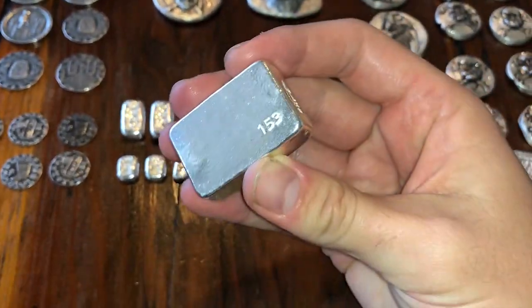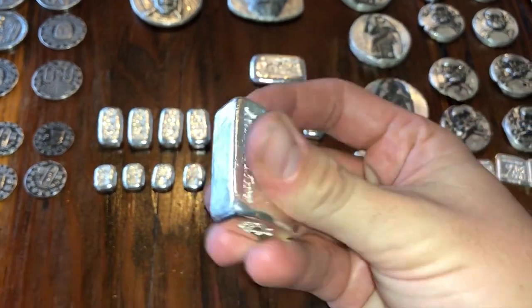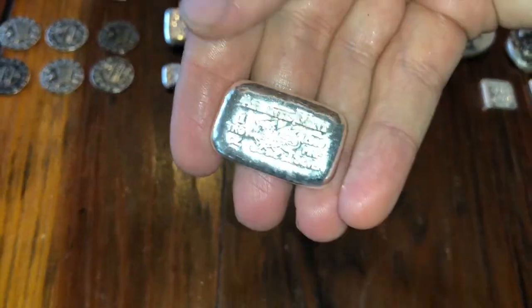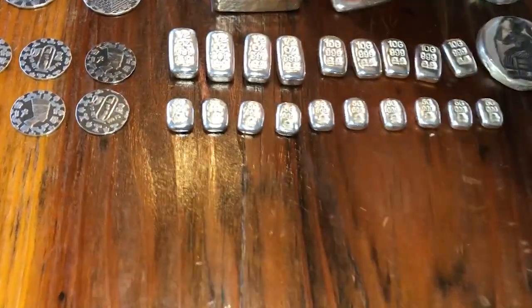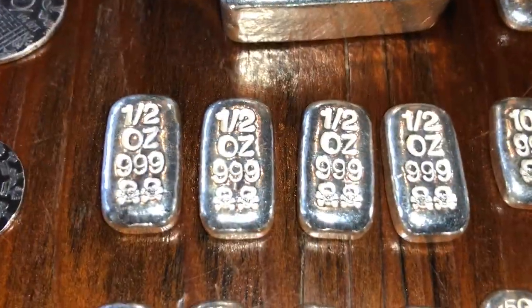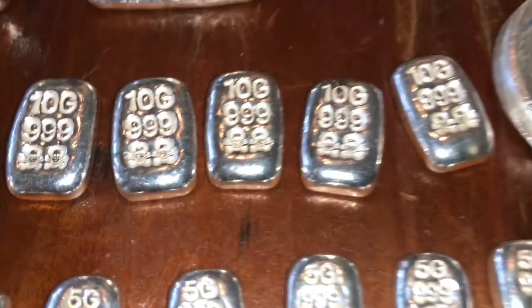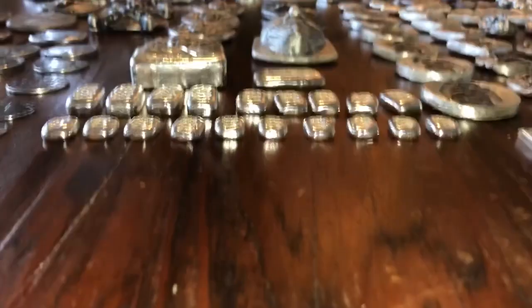This is Atlanta Cement - it's a limited bar, number 153, I think it was their five-year anniversary or something. Another little Atlanta Cement bar I picked up at the LCS. Here are some half-ouncers. For a long time I didn't even know the skulls were on there. Look at that - 10-grammers, 5-grammers.